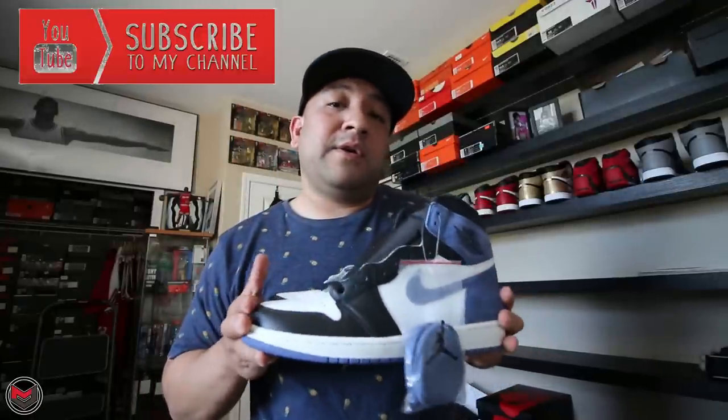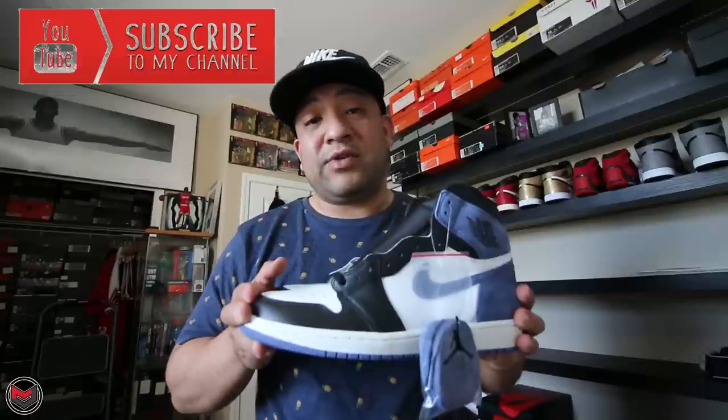That's about it. If you enjoyed the review, be sure to hit me with a thumbs up and subscribe to my channel here on YouTube. I'm also on Twitter, Instagram, and Facebook. Enjoy these next few shots and I'll talk to you guys later — take care.